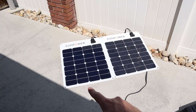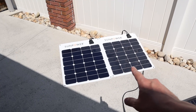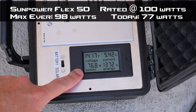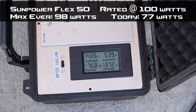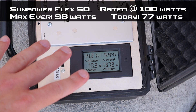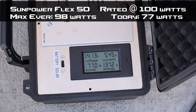The first panels we're testing are the SunPower Flex 50s — really efficient panels connected in parallel. On the charge controller we're getting 76-77 watts. There is a little loss because of the wildfire smoke. The max I've ever seen on these is 98 watts, so this gives us a good baseline for all the other panels.